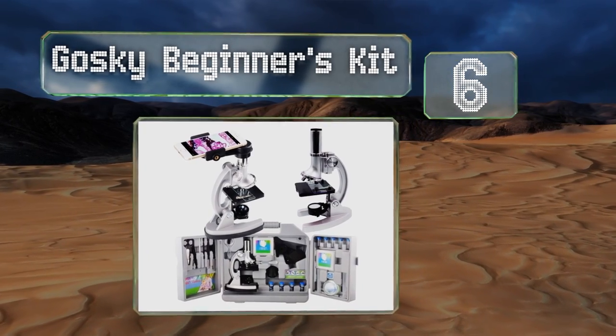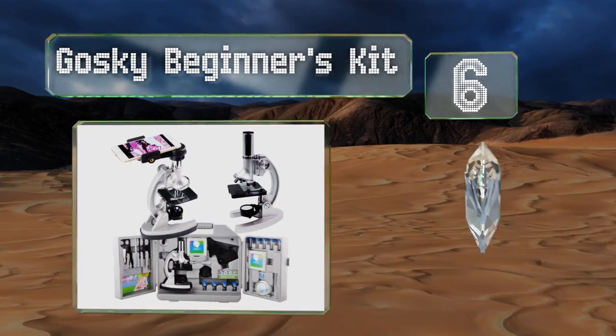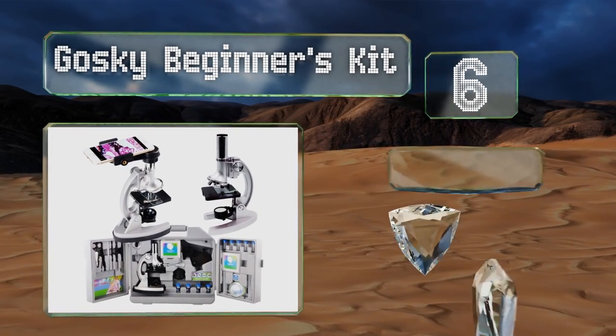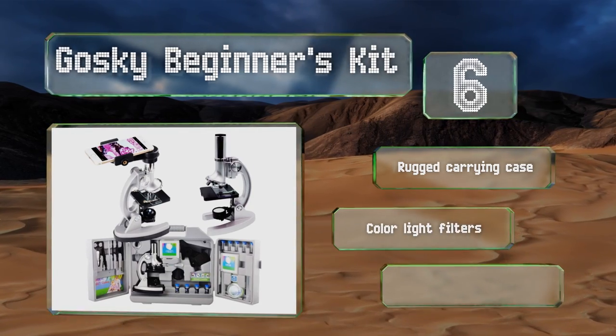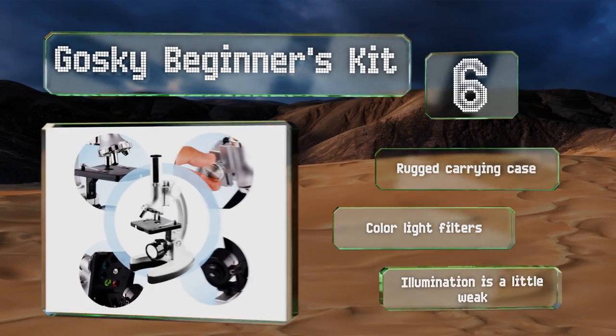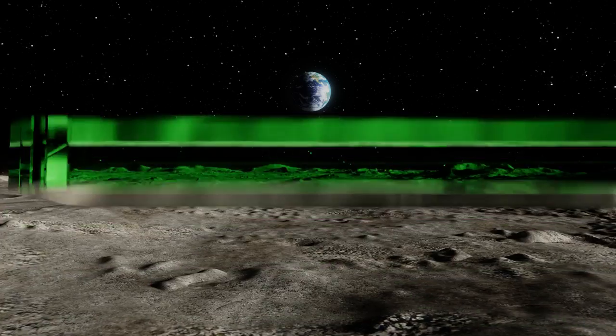Moving up our list to number six, the most exciting thing about the Goski Beginners Kit is that it comes with an eyepiece designed to fit the camera on most smartphones. That way you can focus in on a view of your slide and snap photos or videos of it for a school presentation. It includes a rugged carrying case and color light filters; however, its illumination is a little weak.